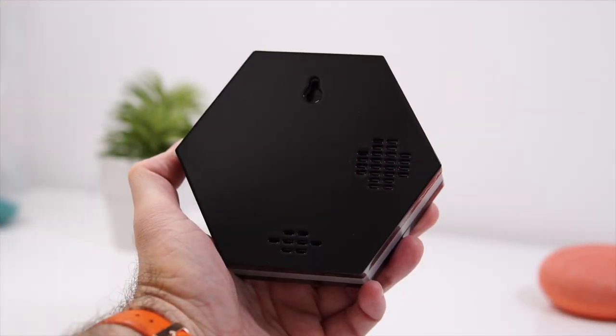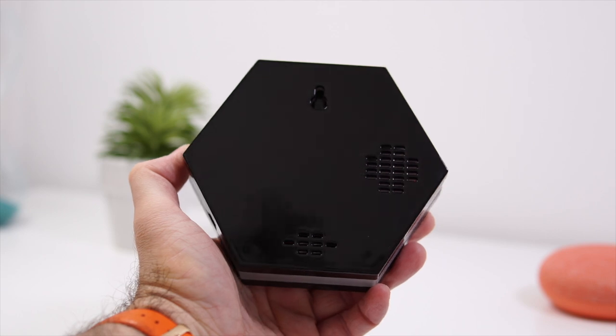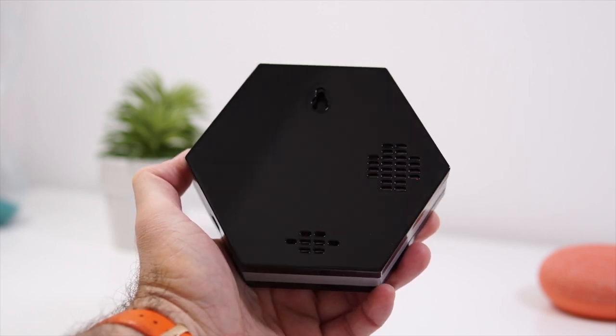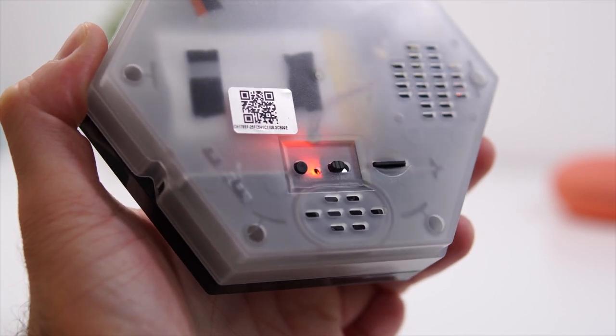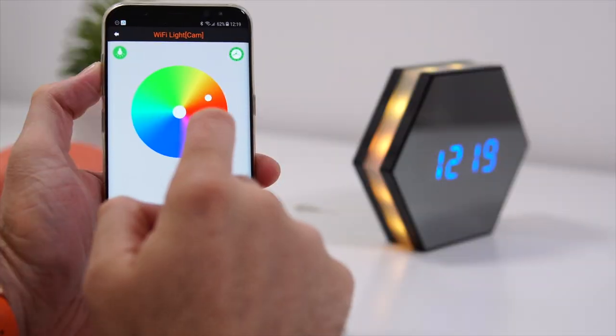The plastic back is also removable, and if you remove it you have access to the power on/off button and the slot for the SD card. This can take an SD card up to 64 gigabytes.